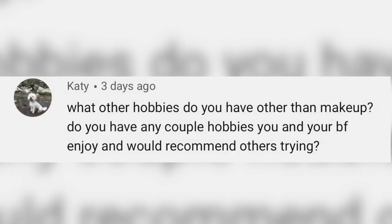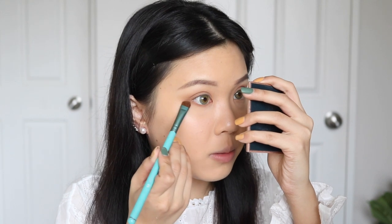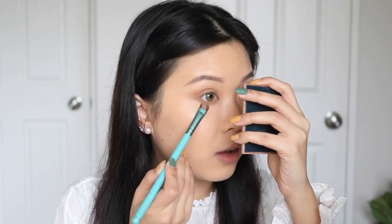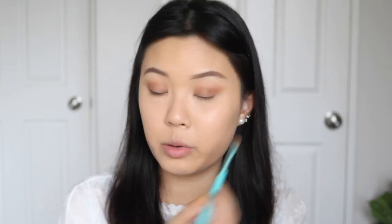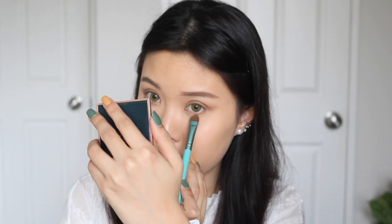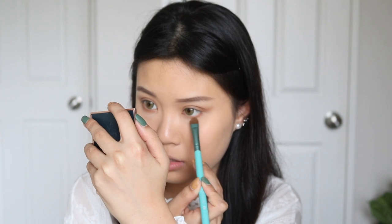What other hobbies do you have other than makeup? Do you have couple hobbies you and your boyfriend enjoy? Honestly, I don't have a lot of hobbies. In my spare time I literally spend all of it editing and cleaning the house. I do like watching anime — I love anime, although I haven't watched it in a really long time. Things that me and Harry get up to: we watch a lot of movies — that's our date night. We also like to take walks sometimes, not as much now because it's winter and cold. I'm a really boring person, guys, I'm sorry.